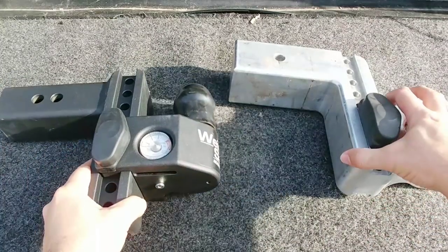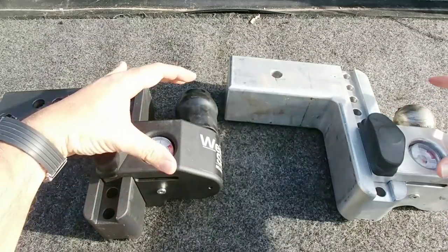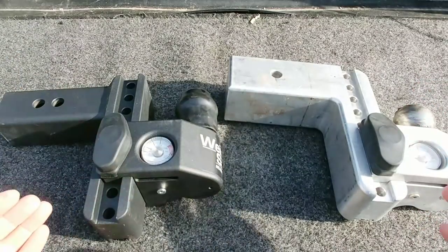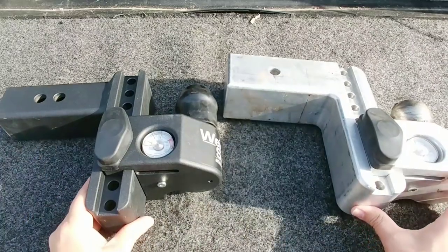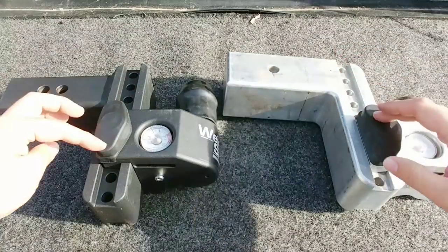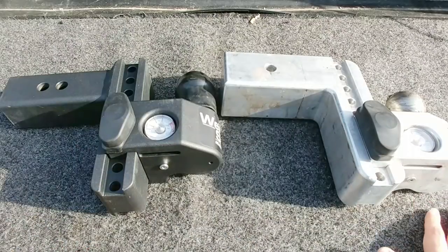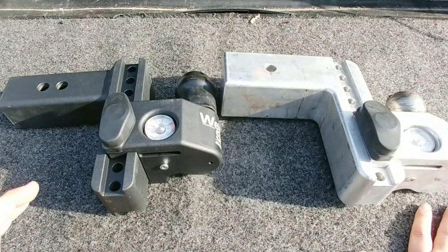There are a lot of things to like about these hitches. First of all, they're both adjustable — you have the ability to slide the scale portion and the ball portion up and down to accommodate different trailer tongue heights, which helps you level out the trailer with the truck. They come in multiple adjustment heights, and the shank portion can be ordered in a much longer or shorter variation, giving you flexibility across all types of trucks.